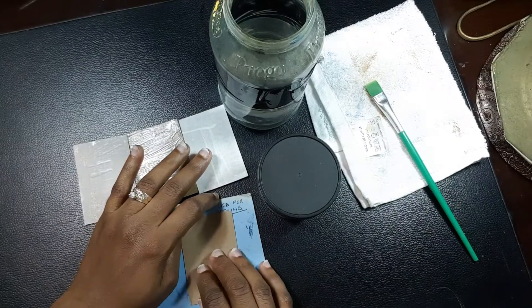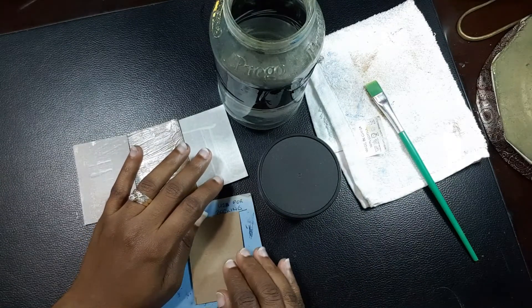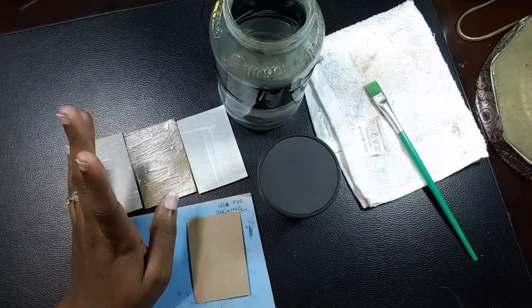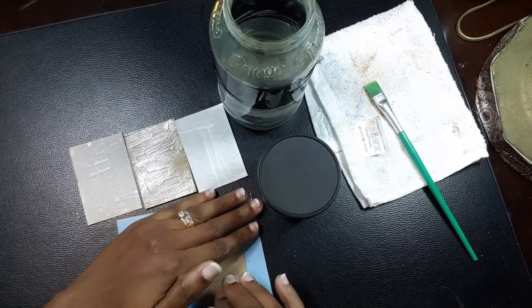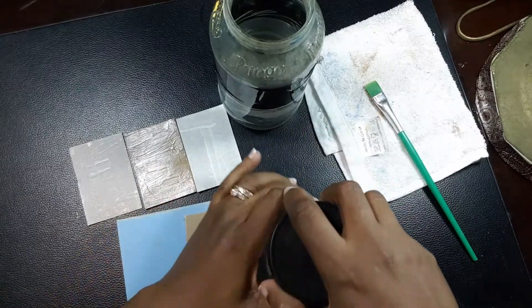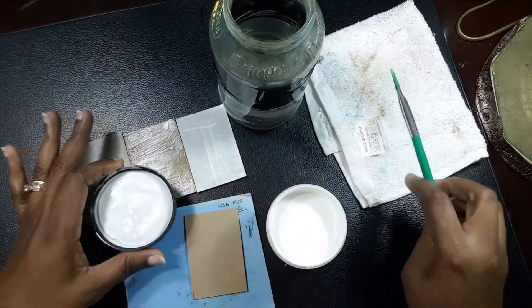As you know, if you put watercolor directly on these cereal box pieces it's just going to absorb into it — it won't take the colors very well, it will just dull them down. So I'm going to put the watercolor ground on this to test out this product.